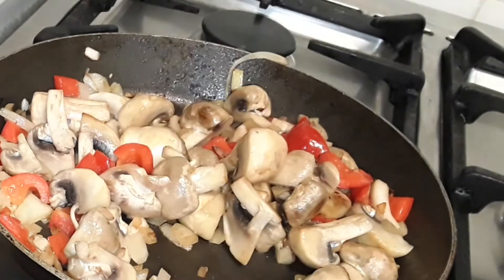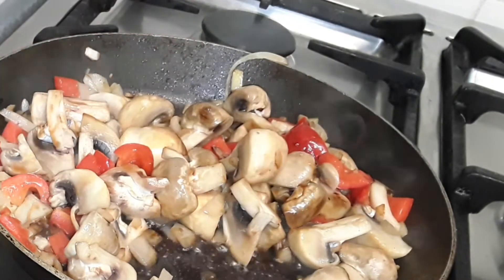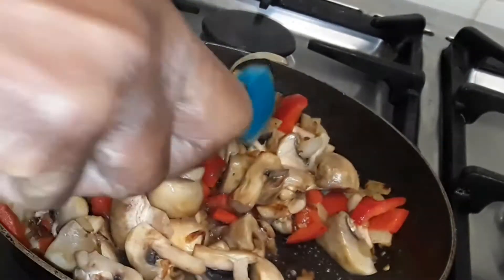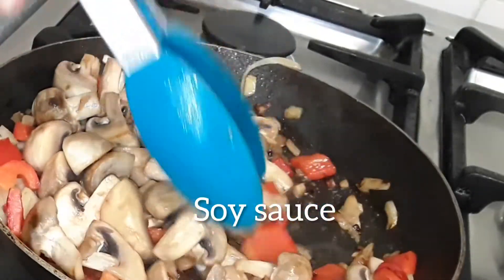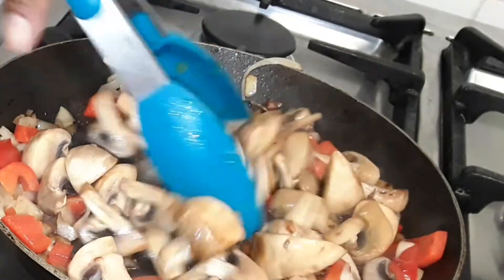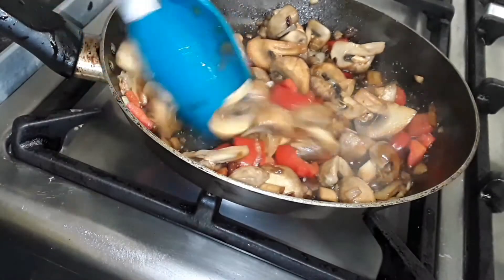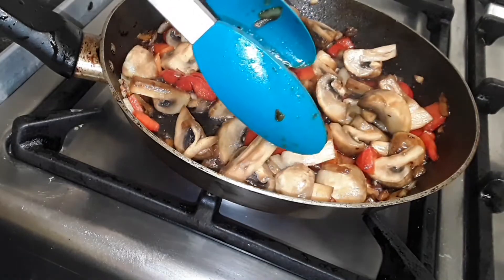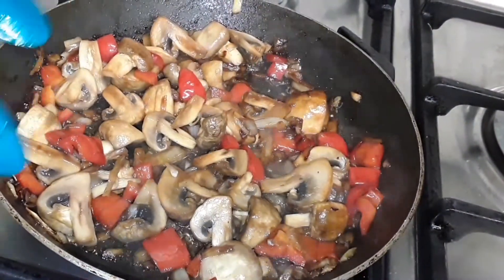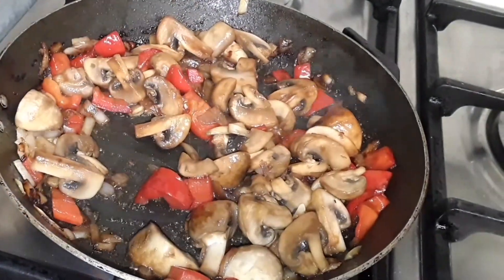Now we're going to add our soy sauce. As we add it, keep turning the vegetables in the pan, keep mixing everything around. Everything is softened — look at this, delicious and tasty. All we've added to this dish is vegetables and soy sauce.